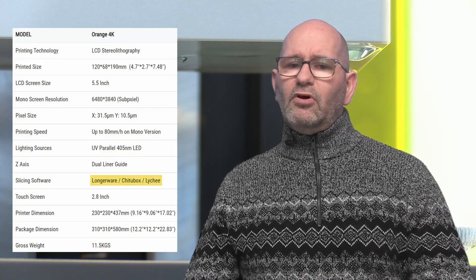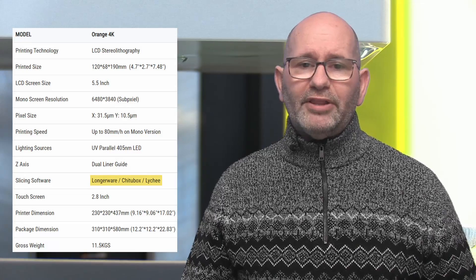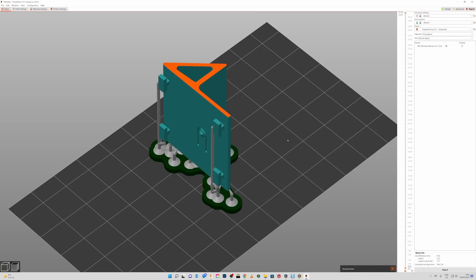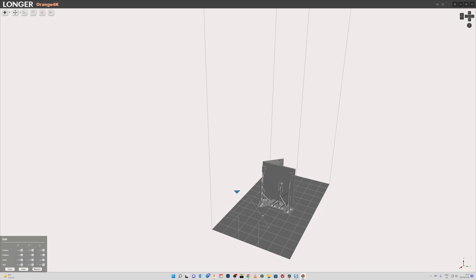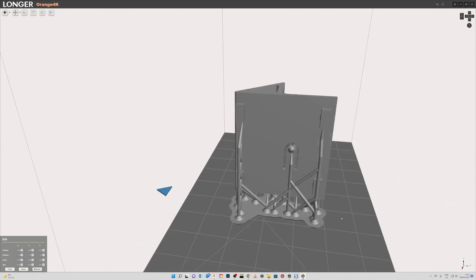ChituBox also has a paid version that costs $169 per year, so it's in their interest that a lot of people use the Pro software. The Longer Orange 4K Mono printer comes with its own slicer, LongerWare, and is also compatible with Lychee Slicer and ChituBox, meaning you can use different slicers no matter what the folks behind ChituBox do in future updates. You can even use PrusaSlicer and export files for the Prusa SL1 as a new STL with supports and import that into LongerWare or Lychee Slicer, so this Longer resin printer is not and will never be dependent on other software manufacturers.